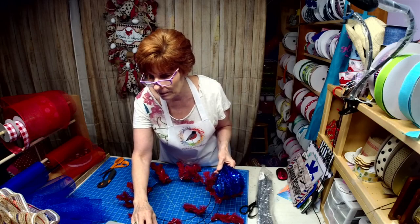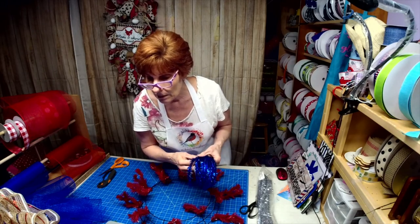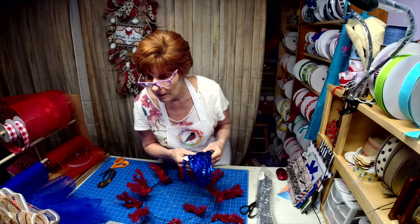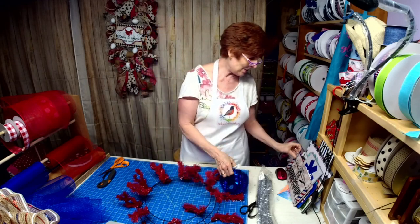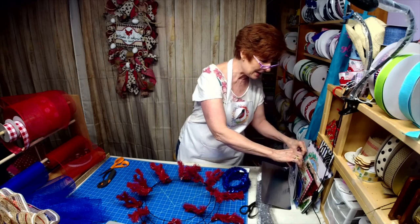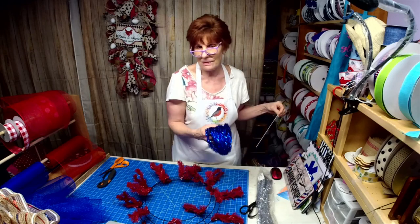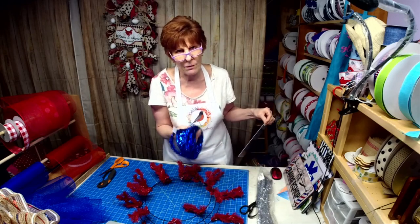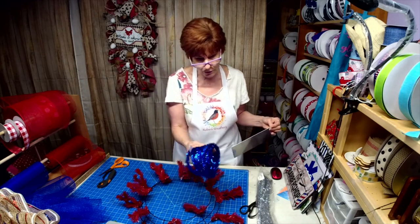I just make a mess of pipe cleaners, and the more you twist them, the worse it gets. They rust out really bad. I find these tinsel ties hold up really well, especially on wreaths that are outdoors.